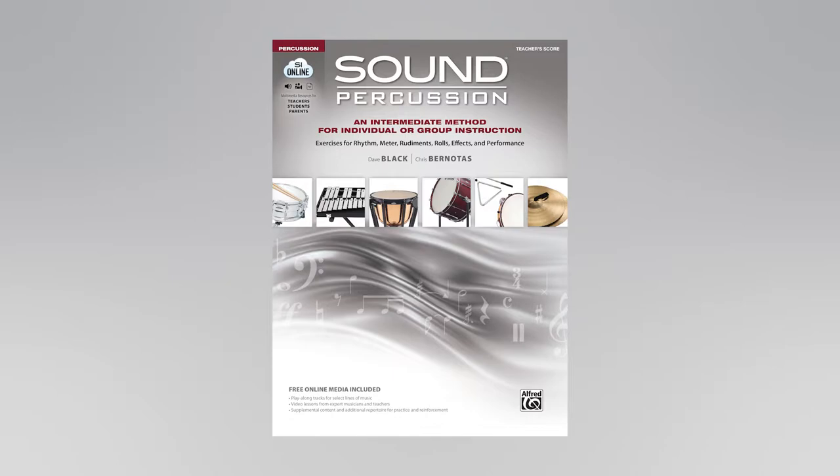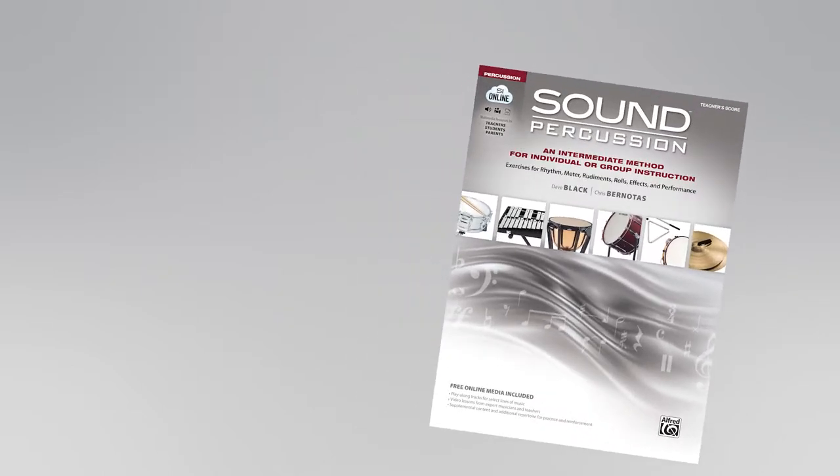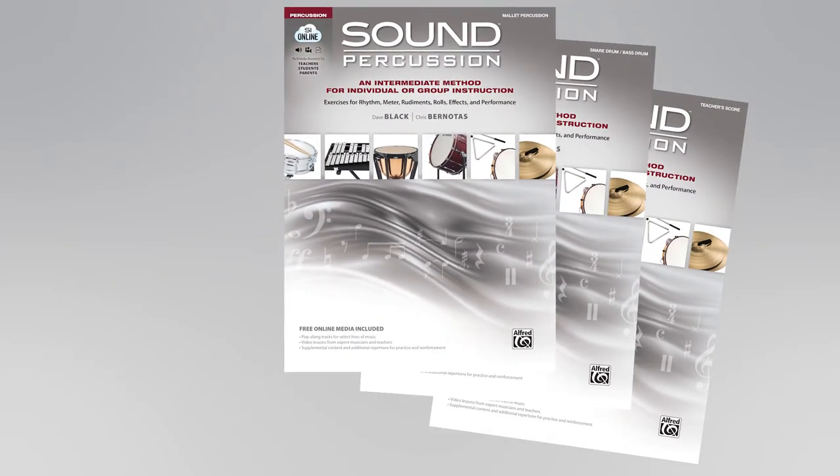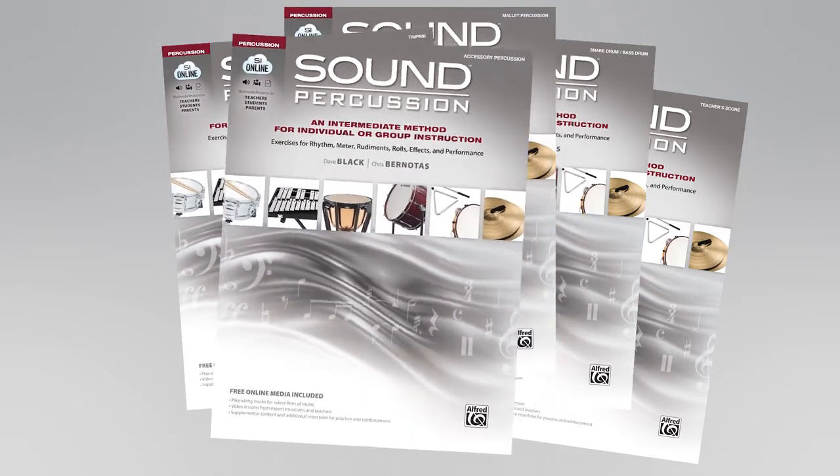Sound Percussion, for individual or group instruction, fills a need for a comprehensive percussion method that provides a clear progression of notes, rhythms, and skills specifically needed for snare drum, bass drum, mallet percussion, timpani, and accessory percussion.